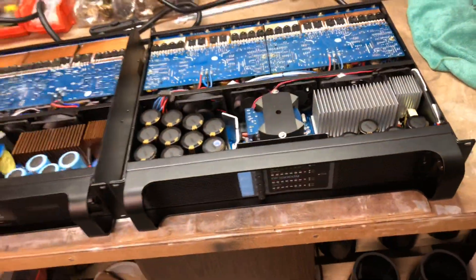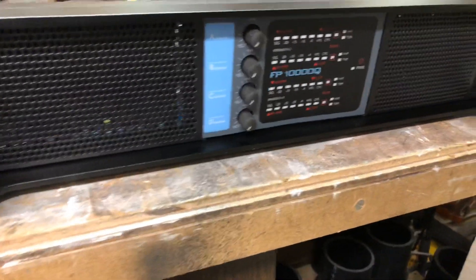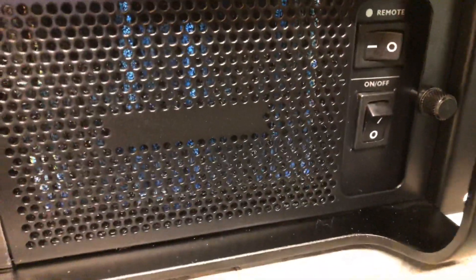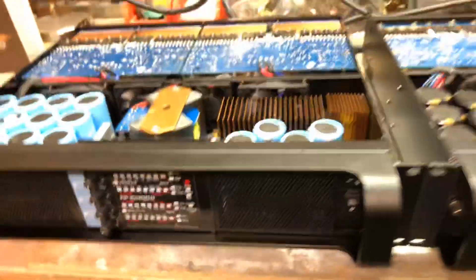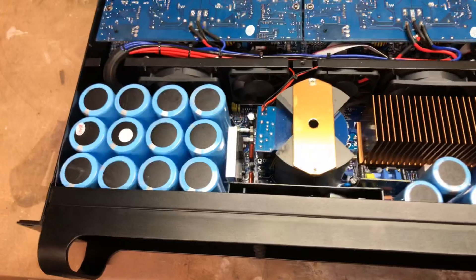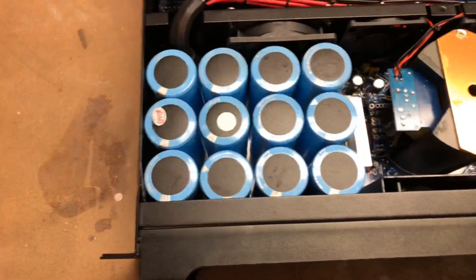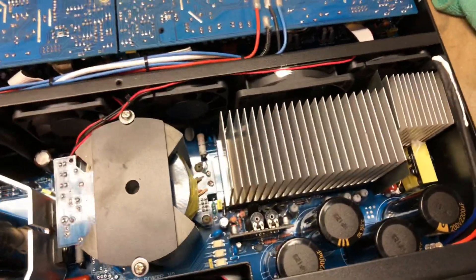I'll start with the face of the amplifier. This is the Sanway FP 10000 — there's a single power switch. Over on the Synbozen, there's a power switch and a remote. Looking at the front, Synbozen looks like they added a few more caps compared to the Sanway. On the Synbozen there are 12 caps, and on the Sanway there are 10 caps.